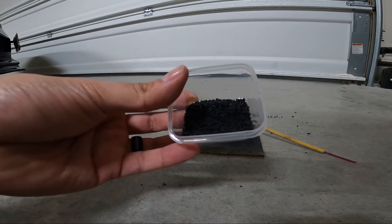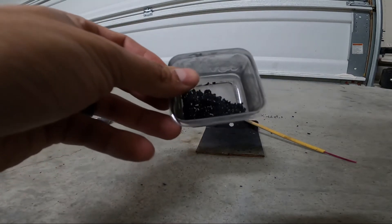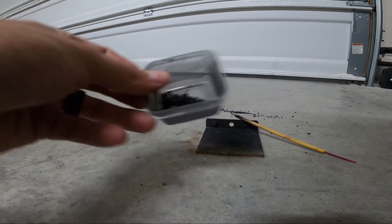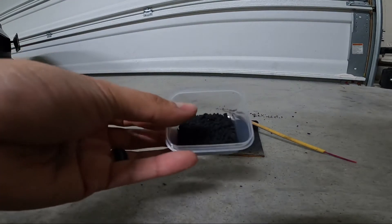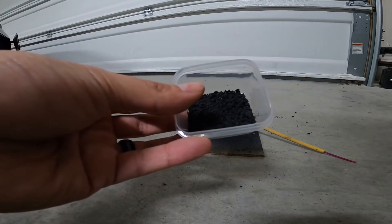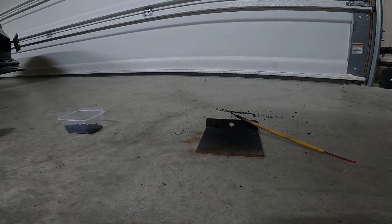I've only had it blowing on the fan for about two hours. This other black powder has been sitting for about three days in its container, so it's completely dry — whereas this one is not 100% dry — and it's very fast, as you can tell.